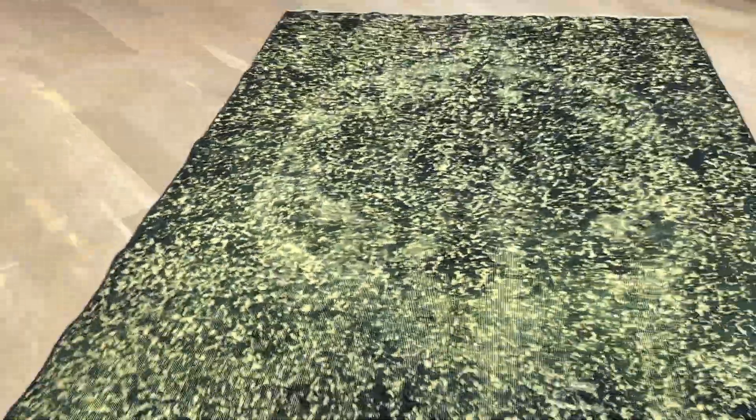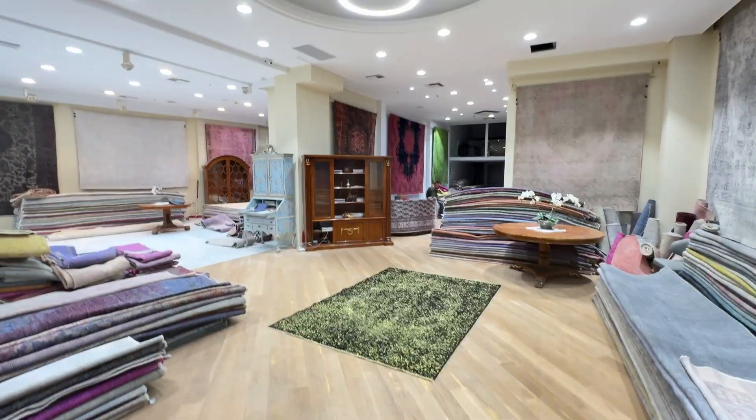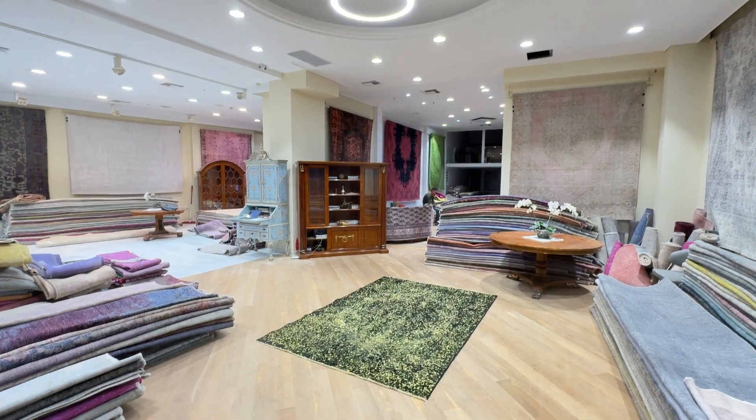If somebody wanted this carpet in a smaller size, that would be perfect because we can cut it from here without affecting the design at all. This is a good opportunity — we customize a lot of carpets and get many requests for this. If you have any further questions about this carpet, feel free to contact us.